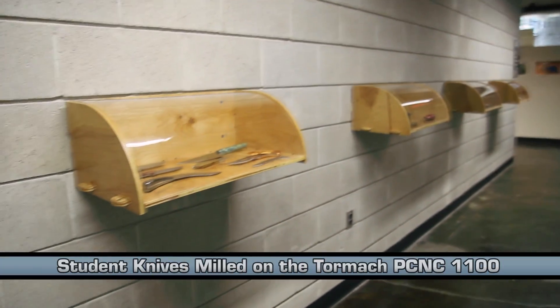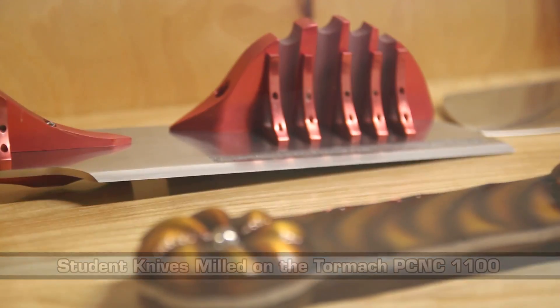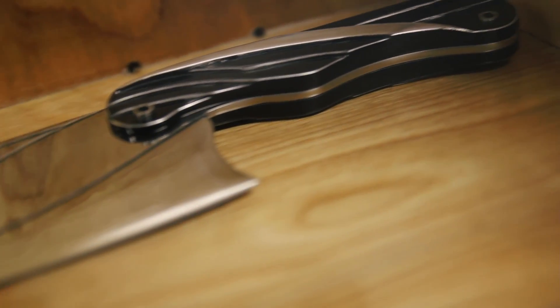It gives the students an understanding of how machines work, how to program machines. They use that knowledge learned in the creation of those parts to later on be able to make other parts. And really that starts with having capable equipment, capable tools — that's why we made the purchase of the Tormach. I think the students are excited by the potential of learning these new skills and realizing they can go out into the world and really realize their dreams through that.